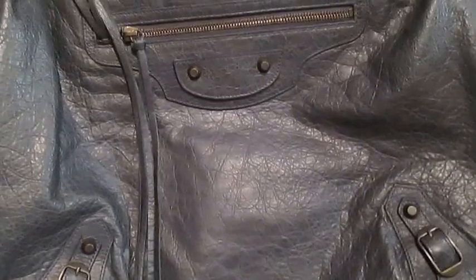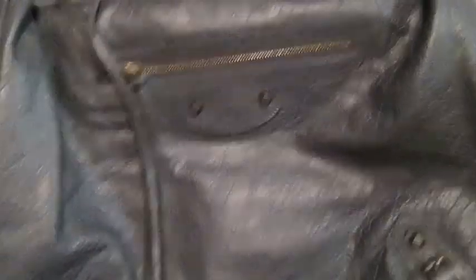Just to show you some details of the bag — it's basically like a hobo style bag. The leather on this bag is even softer; it's almost more broken in than my City bag.